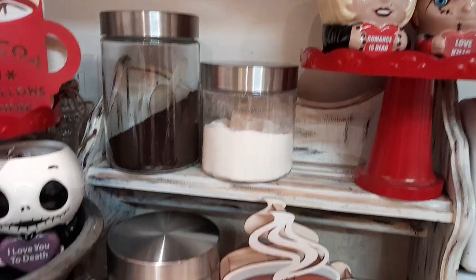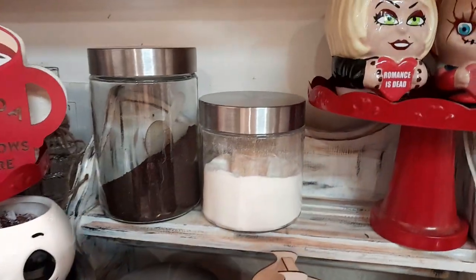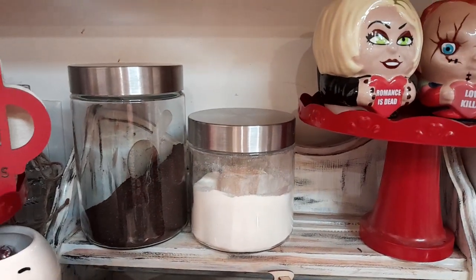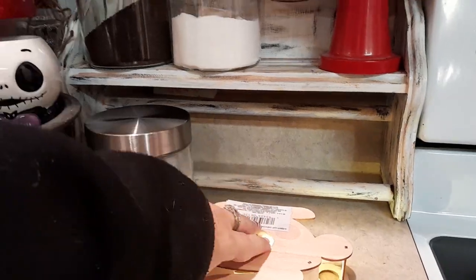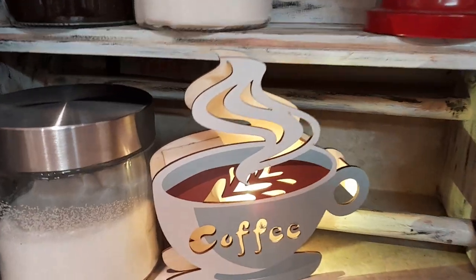Over here it didn't go as crazy as I did for Christmas, but these little canisters — $1.25 at Dollar Tree — have sugar, coffee creamer, and coffee. And again a little sign from Dollar Tree. This one lights up — you can see it is lit up.